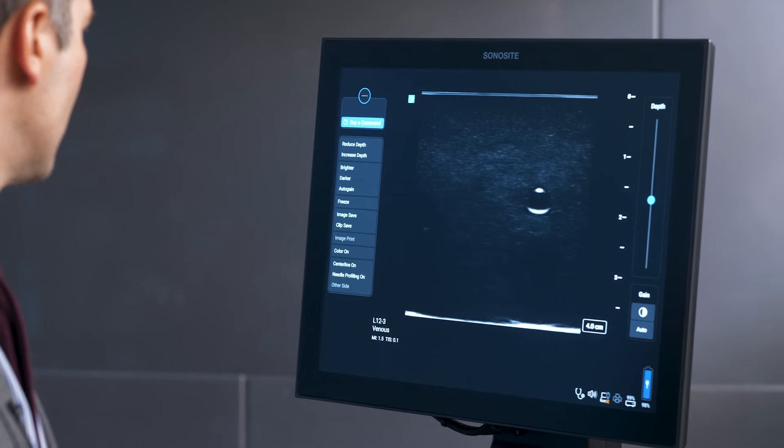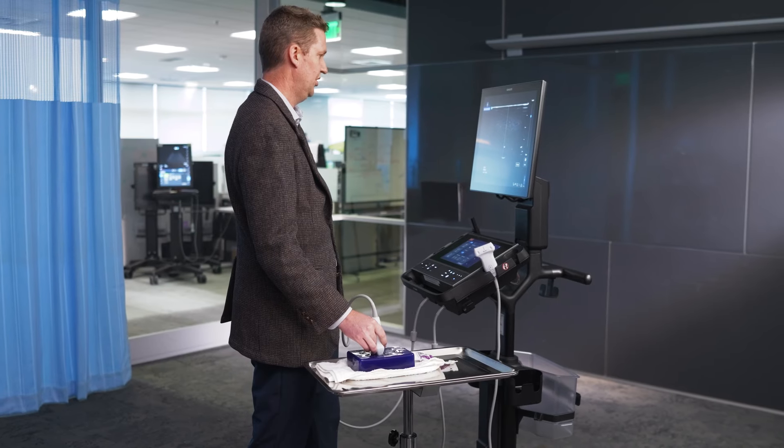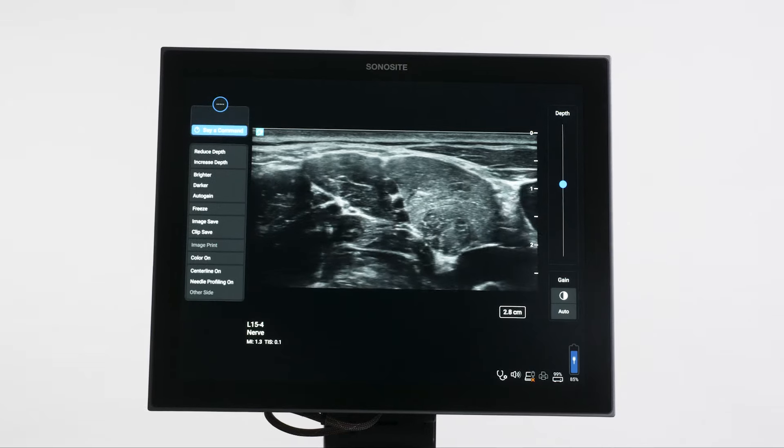Activate voice. That's really fast. Centerline on. It makes an easy to use machine even easier. This is perfect. Fujifilm's Sonosight Voice Assist — redefining ease of use.